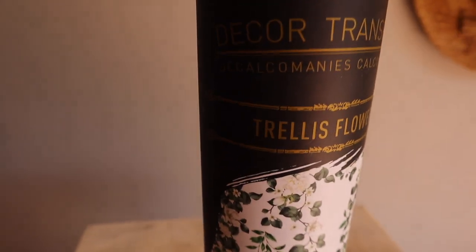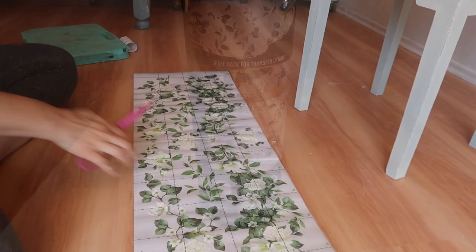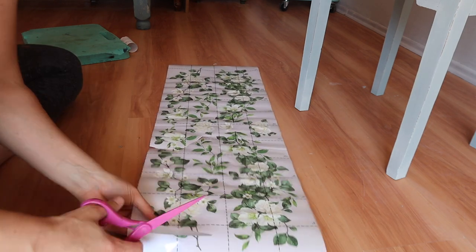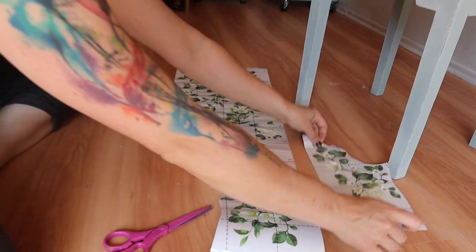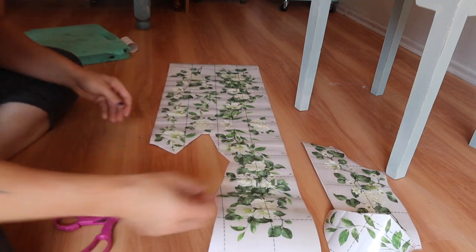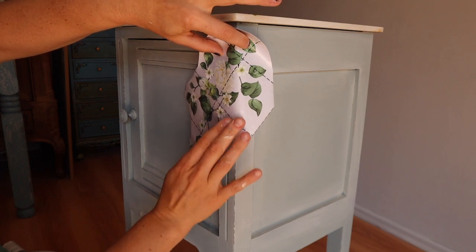We will be using the Redesign with Prima decor transfer called Trellis Flowers. I really like this one because the flowers and the ivy vine are going to be hanging down, and I thought it would be really cool since this is going to be something she puts her plants on. The first thing I do is unroll it and cut out the areas — the pieces of the design — that I think I'm going to use. Some decor transfers are all one sheet; a lot of them are like this where you can place them in different places and layer them. I take it and dry-fit it to visualize how I want it.